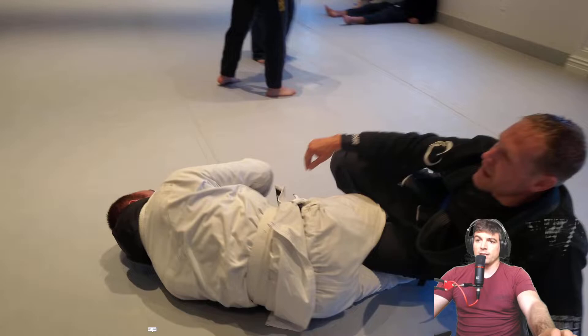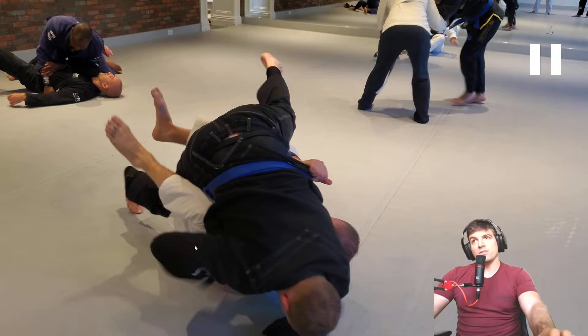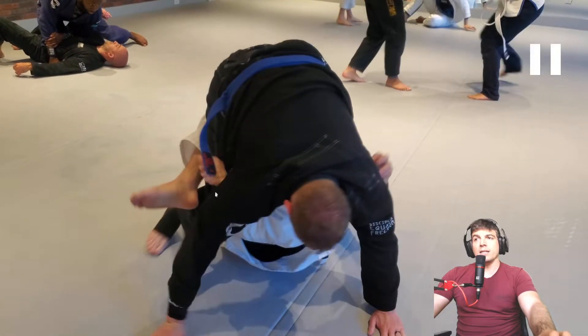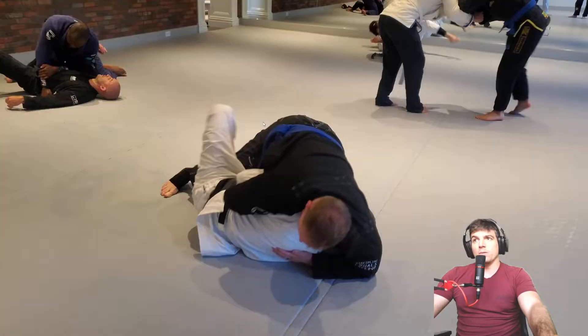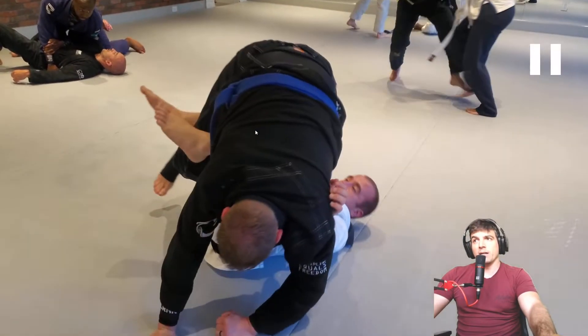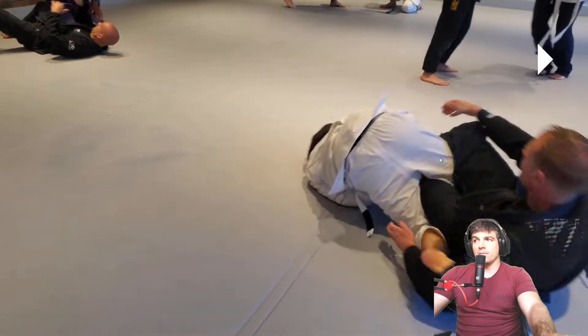Nice job — how did you rotate into that? So we're in half guard. It's kind of hard to see, it comes out of frame, but what Will is doing is he's getting them up in the air. And now he's going to attack this side leg over here — he basically brings the knee to the outside of the hip, clamps down, and he gets that knee bar.